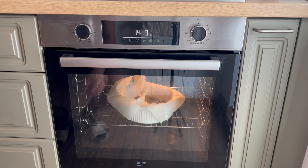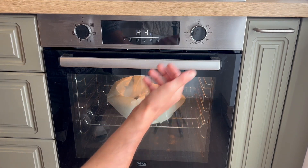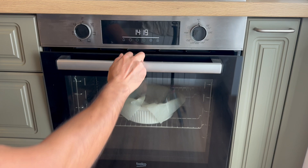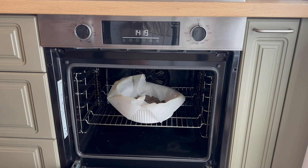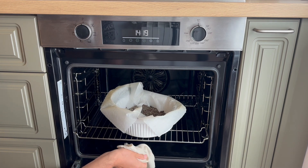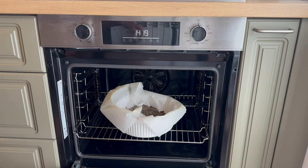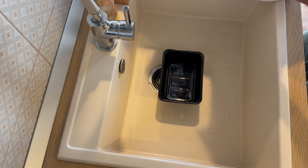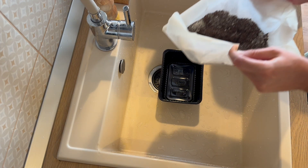Around 10 minutes has passed — you can leave it longer, 10 to 20 minutes should be fine. I don't want to get burnt so I'll use something to handle it. Now the next step is to hydrate the soil mix. I'm going to empty the soil mix from the oven into the casserole here.